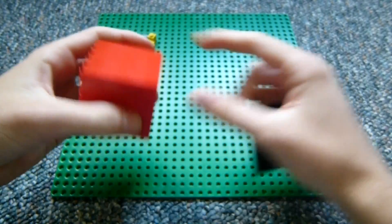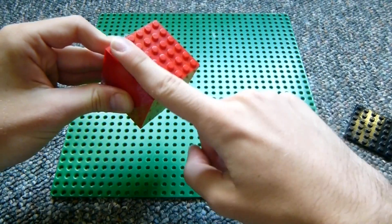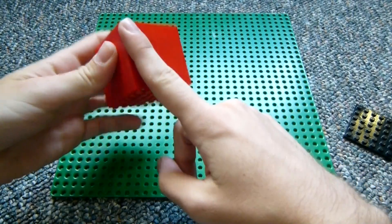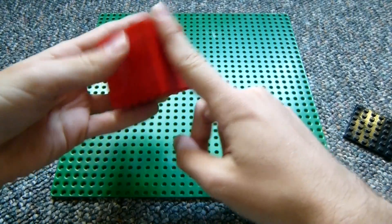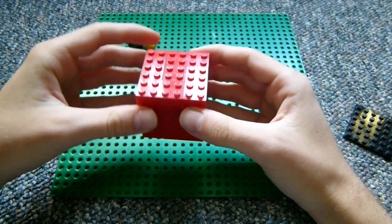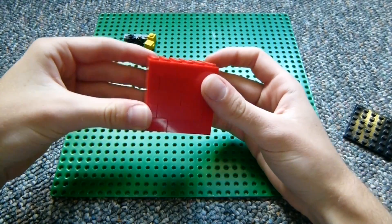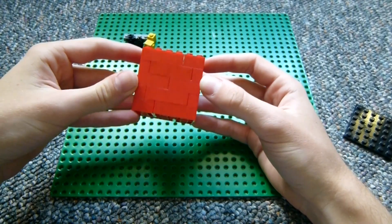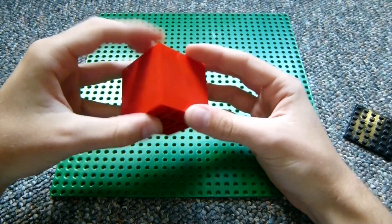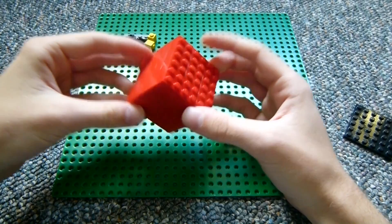Your homework assignment is to make another cube, same dimensions, except have it be perfectly smooth on top, perfectly smooth on bottom, and perfectly smooth on all the sides. You can do this using some studs-not-on-top tricks. It'll be necessary to use the fact that it's three plates to a brick — or you could think of a plate as two units tall. My hint is going to be to think of some 1x1 modified bricks, because there's a pretty simple solution using some of those.